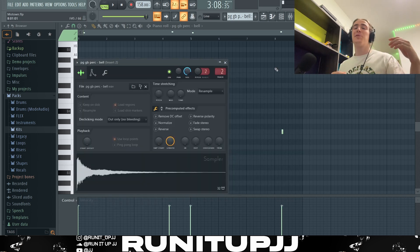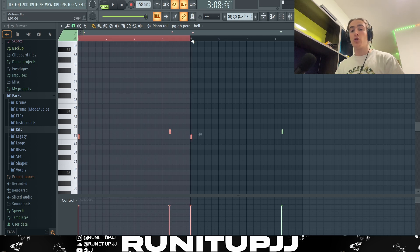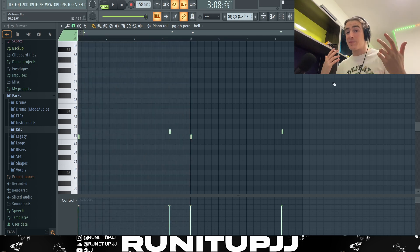Since this is a Detroit beat, we've got ourselves a bell sound — the tube bell, the yeet bell, whatever you want to call it. Very simple pattern: I pretty much play it where the 808s would go, so on the one, and then a half step up, then just loop it for a full eight bars. This is what the bell sounds like.